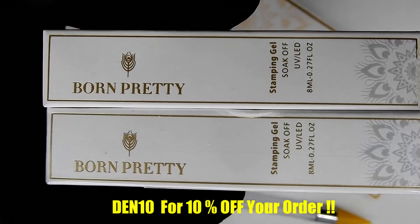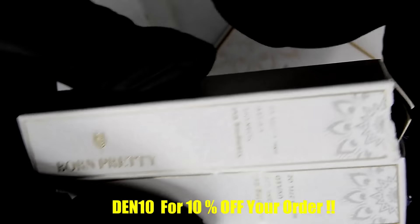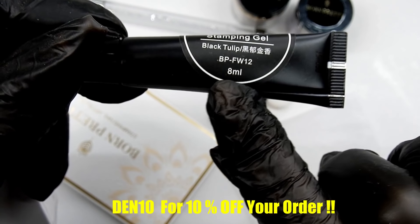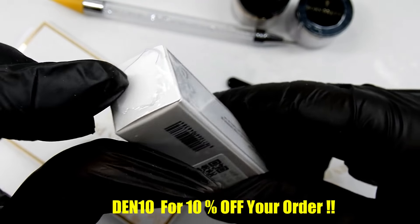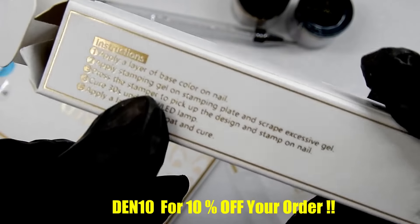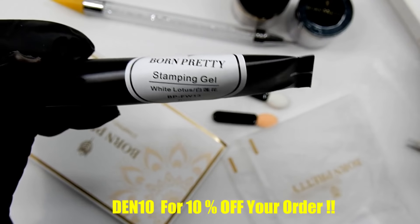I'm really excited about these — the stamping gels. They sell for $3.59 each and I got black and white. I saw these on Knack 57's channel and she reviewed them and I was really impressed. These are 8ml tubes and I think they're going to be great. They come in sealed boxes and on the side there are directions on how to use and cure them. One is called Black Tulip and the other is White Lotus.